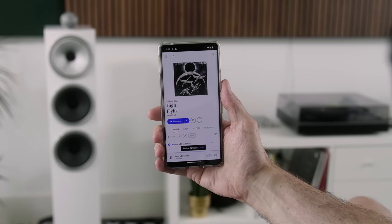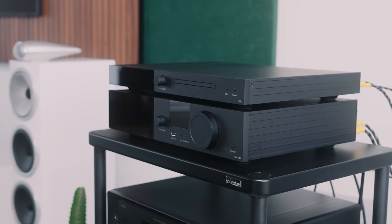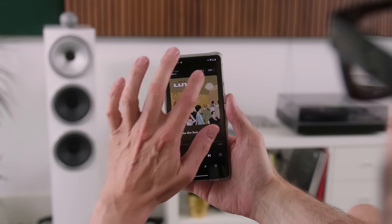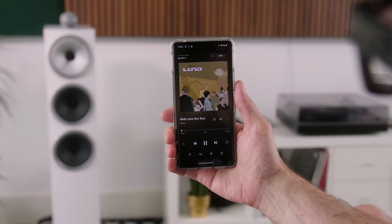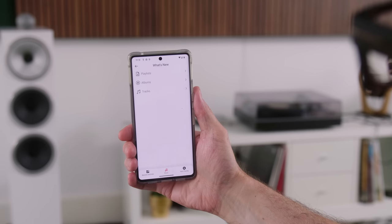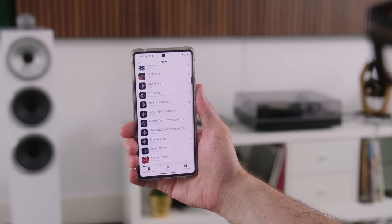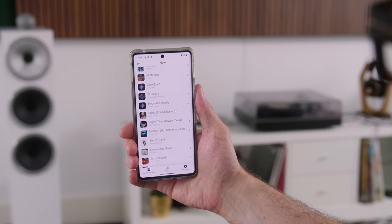Coming back to streaming: even though the SACD 30N's combination of Spotify Connect, Apple AirPlay 2, and HEOS is a good starter kit for somebody coming over from CDs to streaming, the Lyngdorf TDAI 3400 absolutely aces it in streaming functionality — we get Spotify Connect, Apple AirPlay 2, but also Tidal Connect and Roon readiness. The HEOS app that ships with the SACD 30N is basic with a capital B. Its interface isn't as polished or as easy to use as apps from your preferred streaming service. HEOS needs work still.